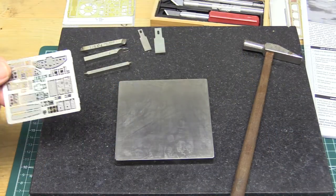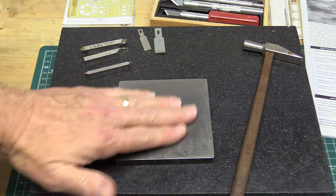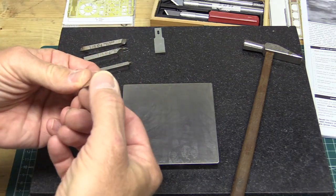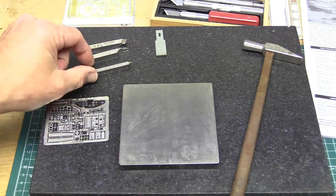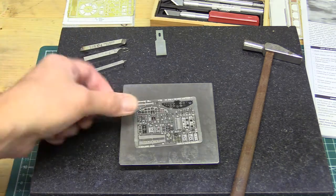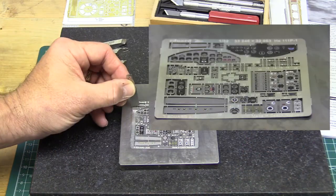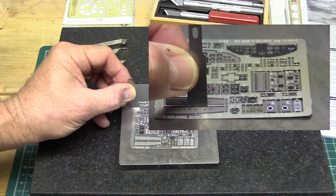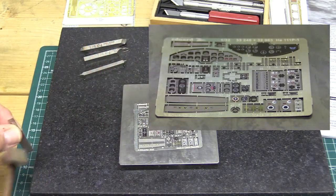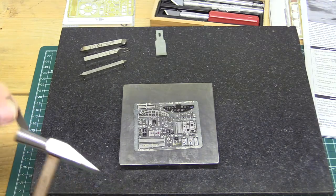The second method of removing photo etch parts from a fret is to use a very hard surface such as a metal plate and a straight-edge cutting tool — either Exacto knives or sharpened tool stock with different edges. Place the photo etch fret onto the metal plate, line up your straight-edge tool as close to the part as possible, tap it with a hammer, and your part will drop out. The advantage is you can get a much tighter, closer cut on the part.